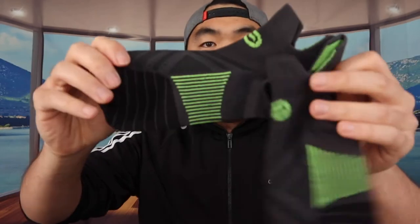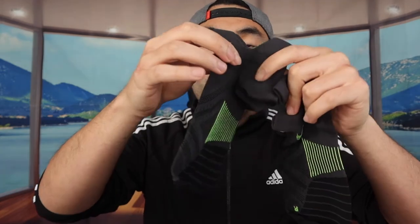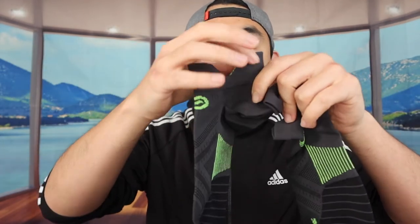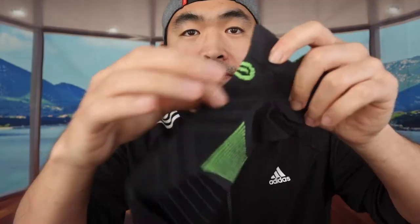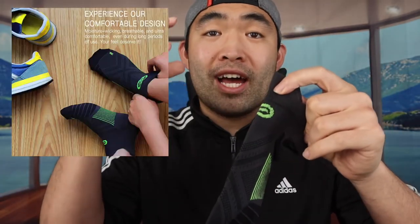All of the pairs should be the same, so I'm taking out one pair to show you what it actually looks like. When you take it out, this is basically what it looks like — these are ankle socks, but you can definitely feel the compression to give you that support and keep them from dropping or falling down when you wear them. It has a beautiful design and helps prevent sweat by absorbing moisture.